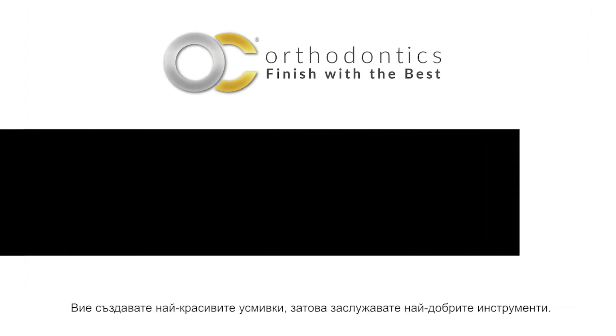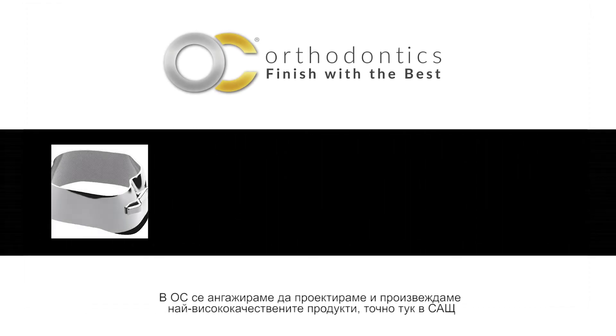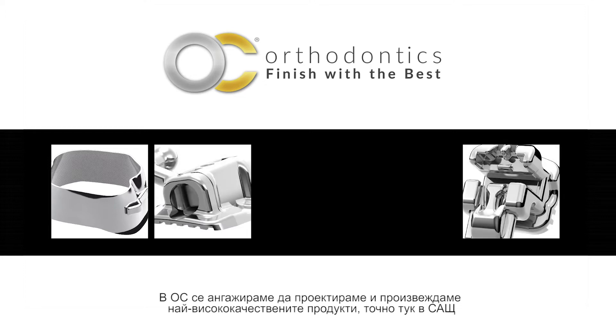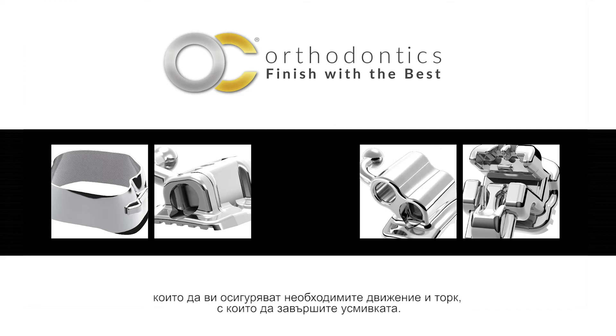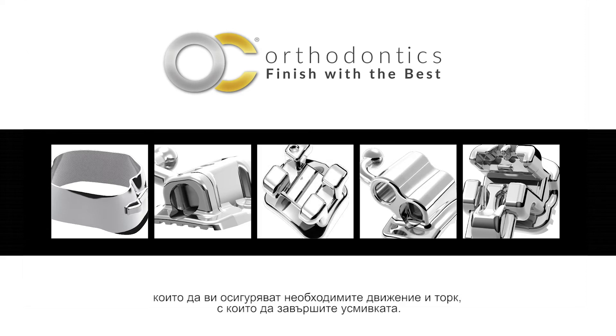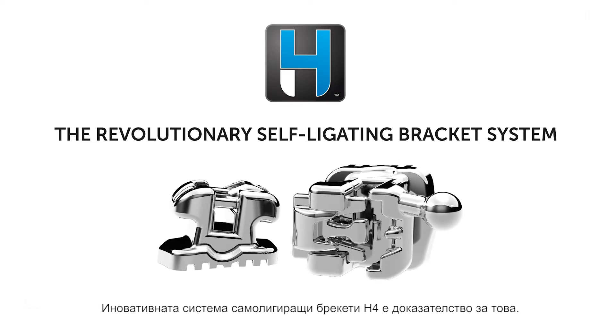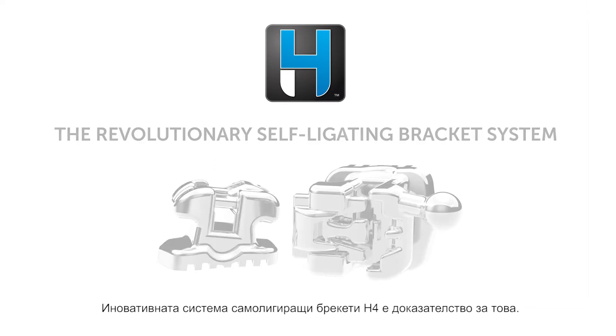You create the best smiles, so you deserve the best tools. At OC, we are committed to designing and manufacturing the highest quality products right here in the US, to deliver the movement and torque you need to finish beautiful smiles. Our revolutionary H4 self-ligating bracket system is proof of this commitment.